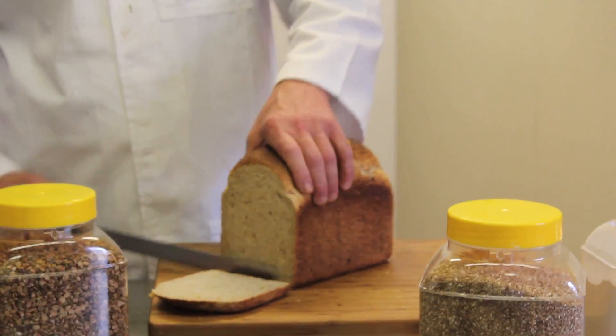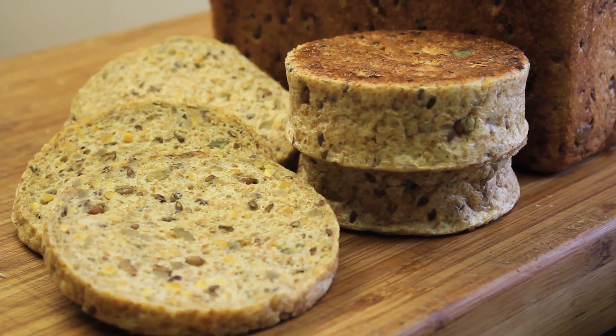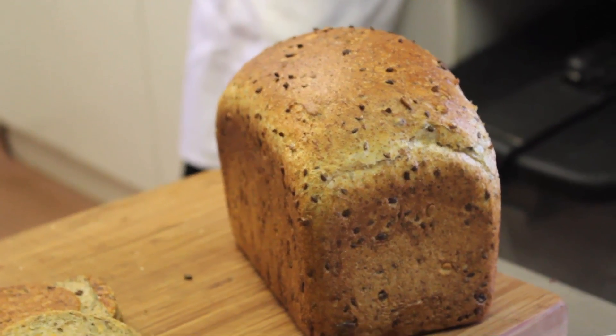In the news at the moment, there's an increase in products such as high protein in particular. So people are taking more interest, I think, in the nutritional profiles of the food that they eat. It's crazy, I think, that the baking industry doesn't capitalise on this a little bit more.